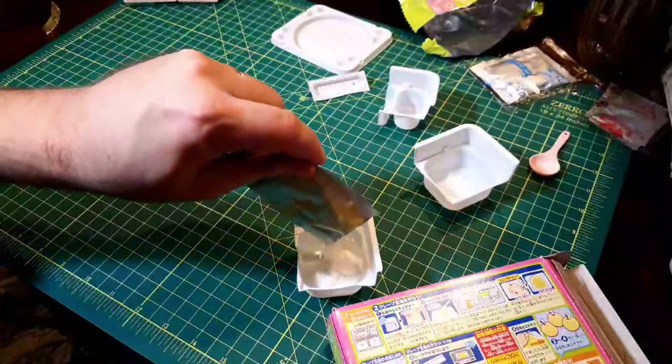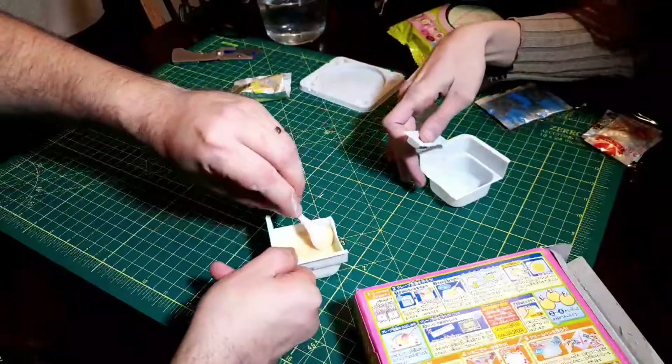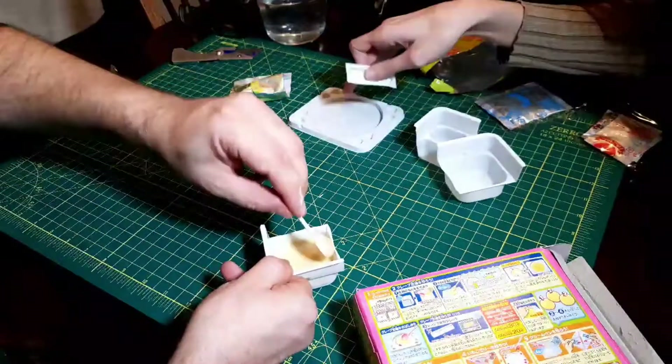We're gonna pour it in there now — the whole thing. Just make sure we scrape. There's some on the edges, so scrape it.